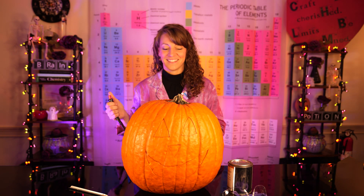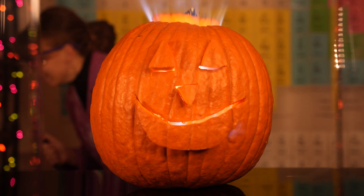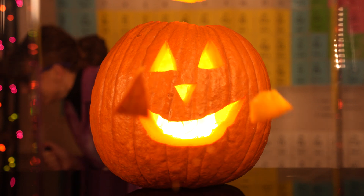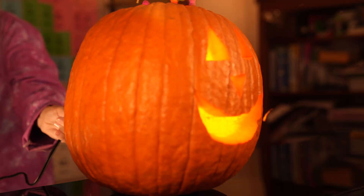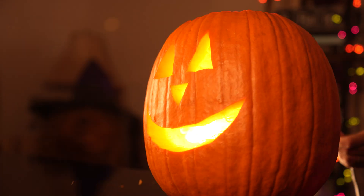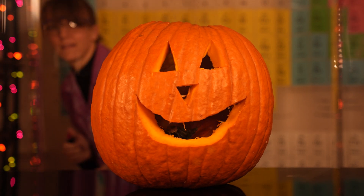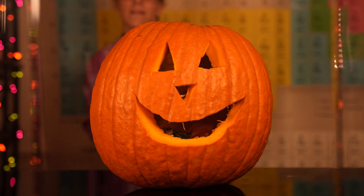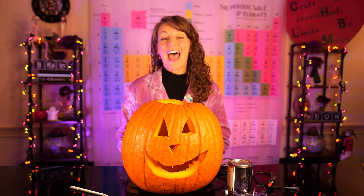On three! Hydrogen, Helium, Lithium. I hope you enjoyed this self-carving pumpkin. Happy Halloween!